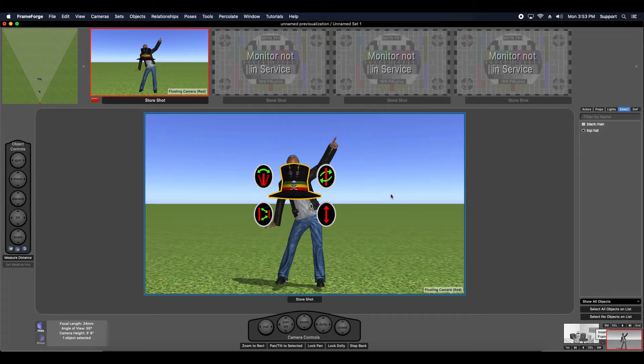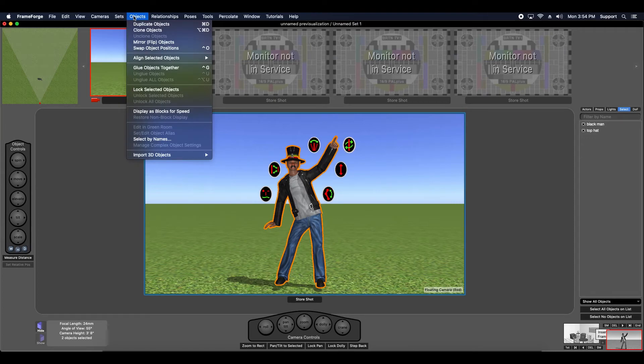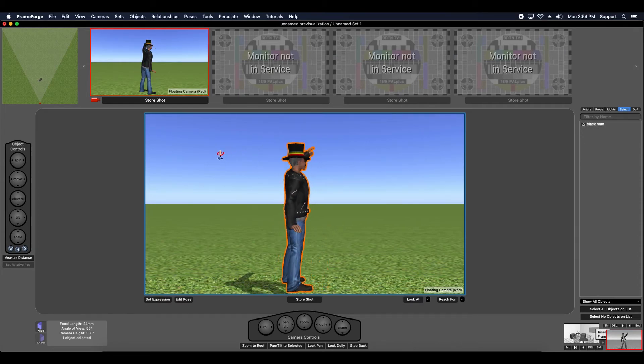Again, this is a very simple process. Position the two objects in relation to one another in a manner that appeals to you — in this case, hat on head. Make sure both objects are selected and then use the glue objects together function. You can access this function under the objects menu or you can right-click the two objects with your mouse. You'll see the glue objects together function appear in the context menu.